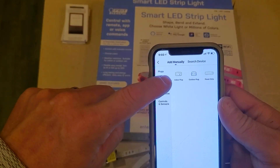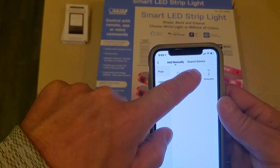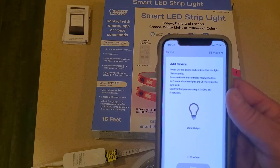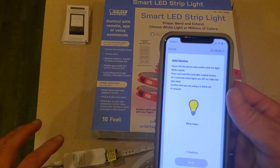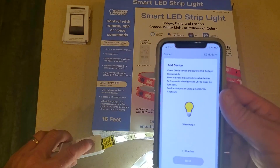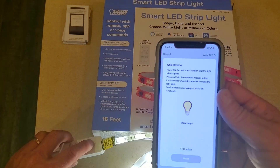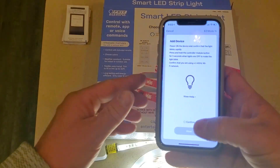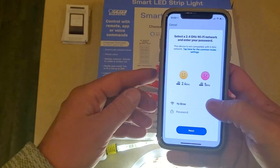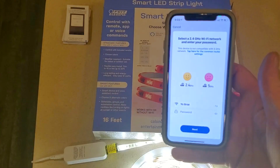So we have 'Lighting' and we have the 'Strip Light.' Making sure the light is blinking — the first time I did this the light was not blinking, so I pressed and held the button for five seconds like the directions say, and it came on. So we're going to say 'Confirm' and 'Next,' and my Wi-Fi pops up.